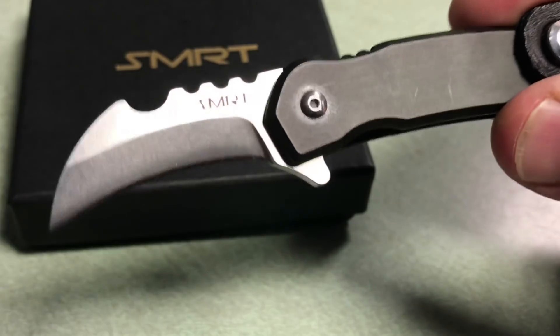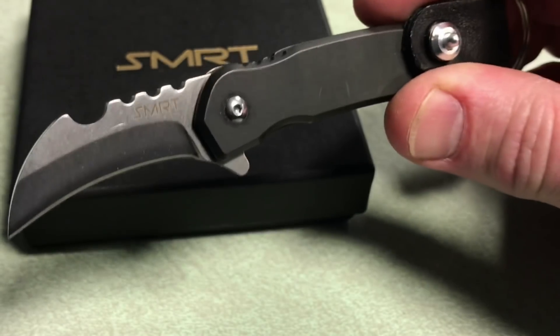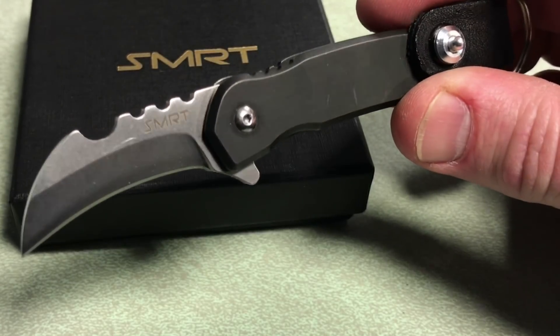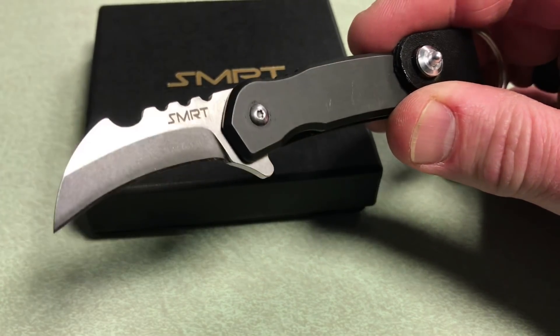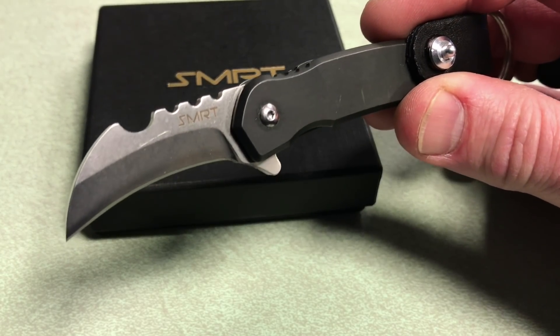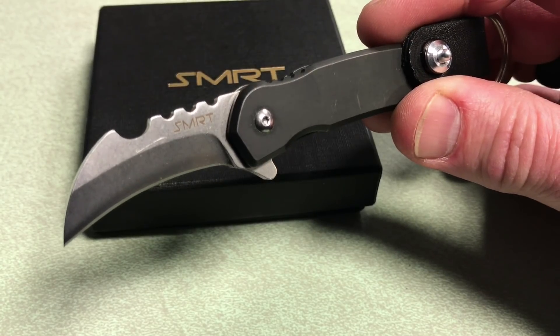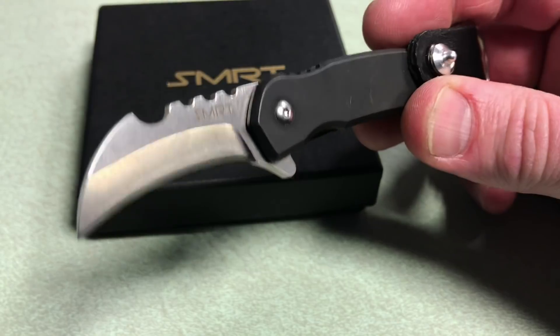It definitely has some flair and flavor of the Black Panther movie — just really cool looking. This is not meant to be a survival knife. This is not meant to be the ultimate everyday carry knife for doing every task you could ever possibly run into. But it's a cool little pocket knife you could throw into your pocket. It's not going to take up a lot of space. I like the keychain option for mine.